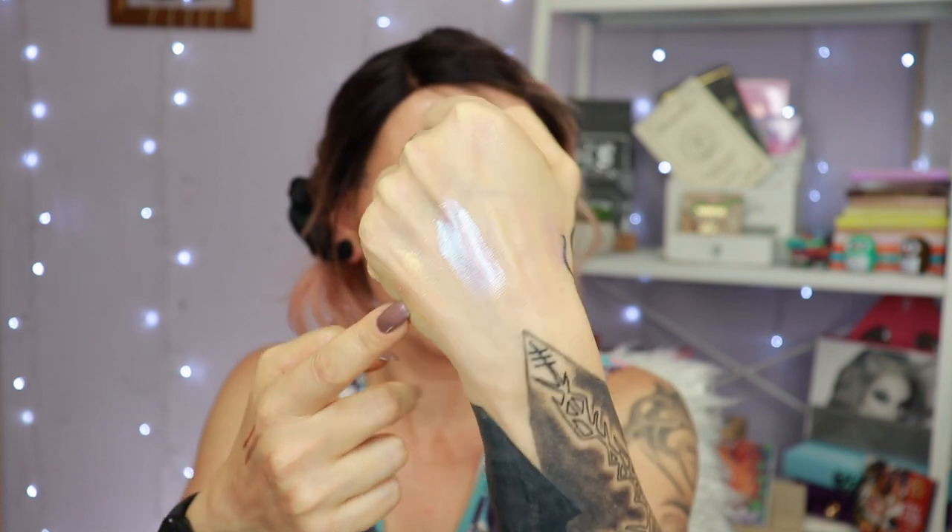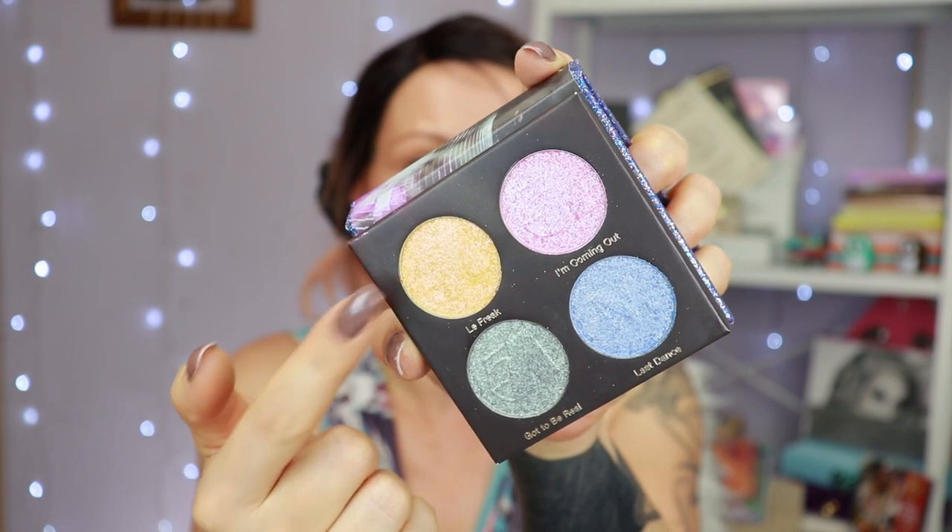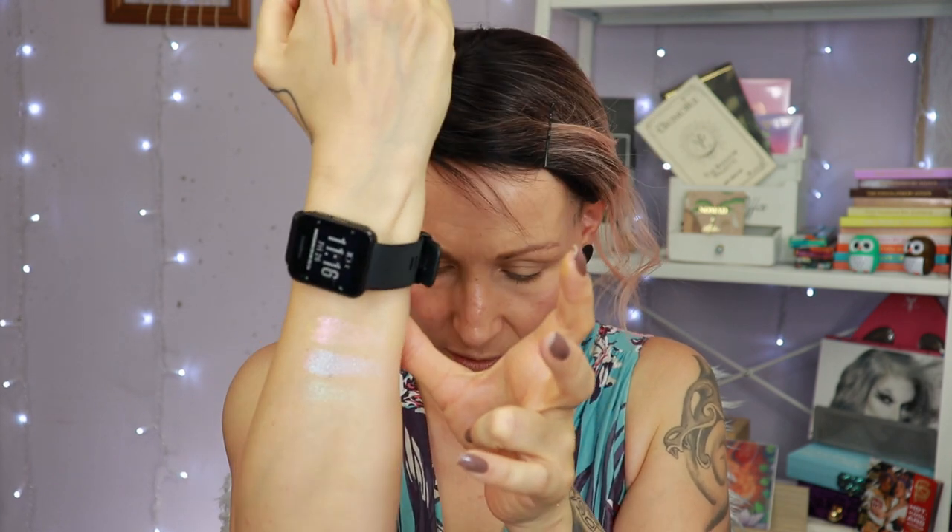Hot Shot is for me a more wearable highlighter. The one I used is very pretty but very icy for me — and that is the whole point of course, but I don't really go to the disco. Let me swatch the quad — this is what it looks like: yellow, pink, green, and blue. The yellow one is called La Freak with a pink shift, then I'm Coming Out which is pink with a blue shift, Got to Be Real which is green with a blue shift, and Last Dance which is blue with a golden shift.